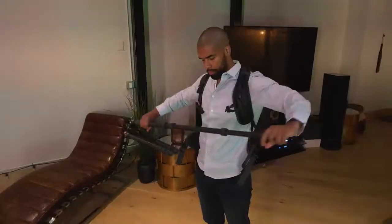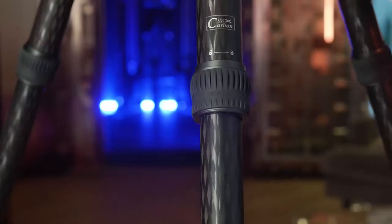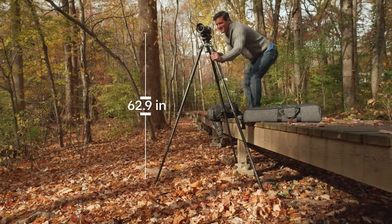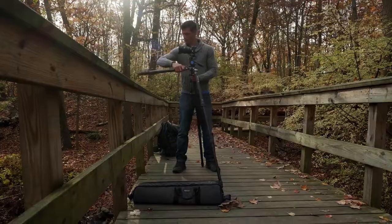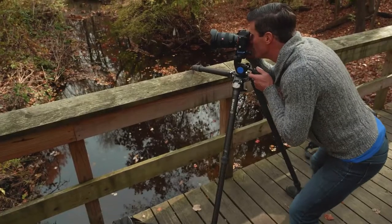The ergonomic rubber twist locks extend or retract the legs with a quick twist, so you can set up or break down in seconds, reaching an impressive maximum height of 62.9 inches. The three-stop adjustable leg locks can be independently locked, providing lower shooting angles and maximum stability.